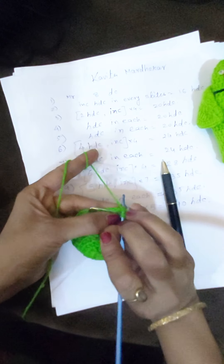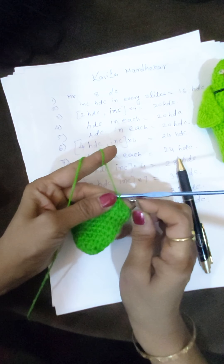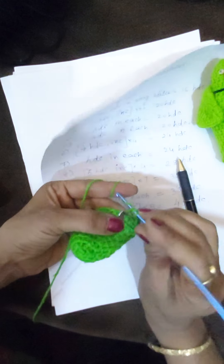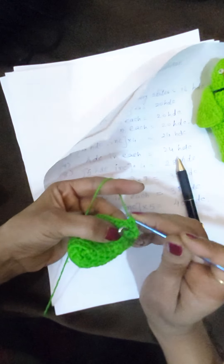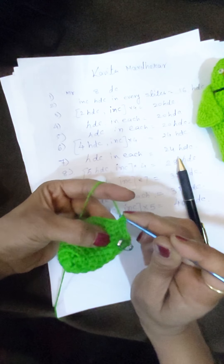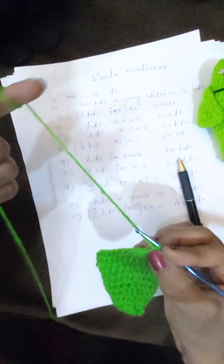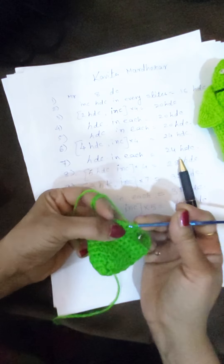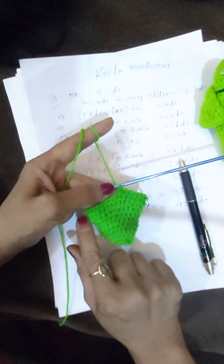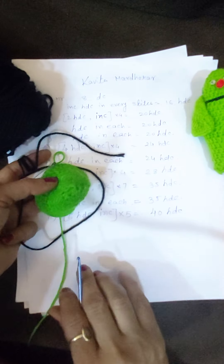Mark the first stitch first. Then count: one, two, three, four, five, and six. After making six half DCs, in the seventh stitch we increase — to increase, we make two half DCs in the same stitch. Finish this row to get a total of 40 stitches.